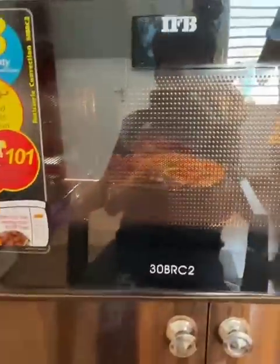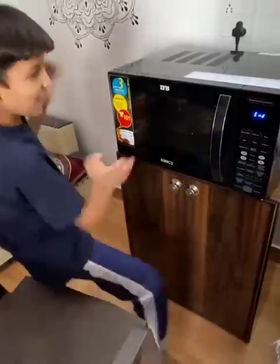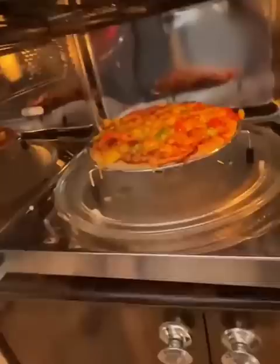So guys, in 14 seconds our pizza will be ready. Something like this — are you excited? Yes! 10, 9, 8... 2, 1. Oh boy! Oh boy! What happened?